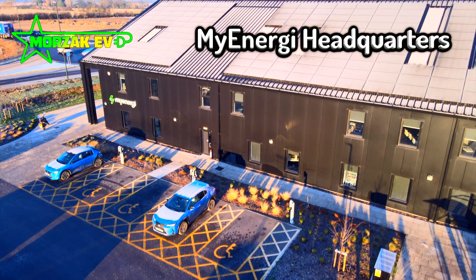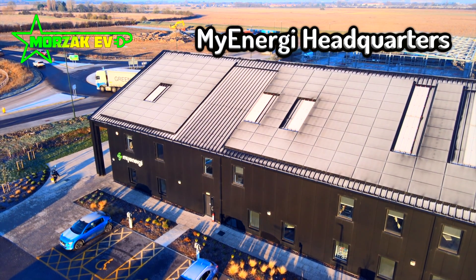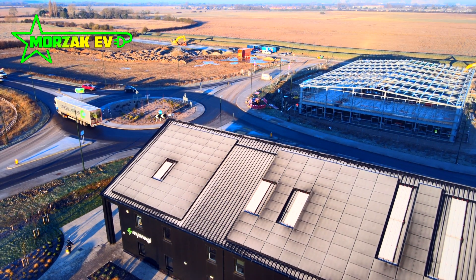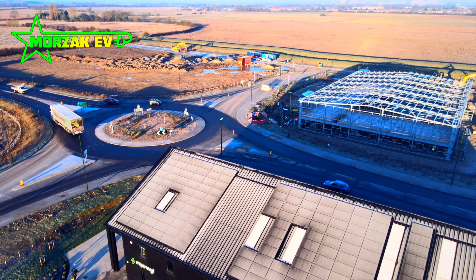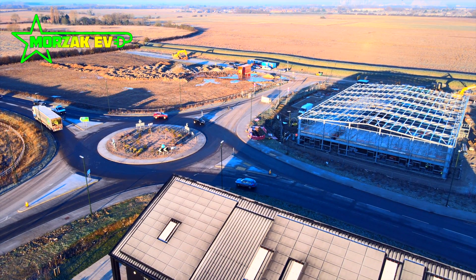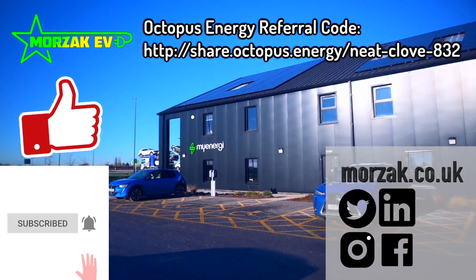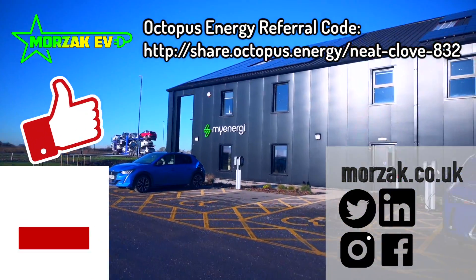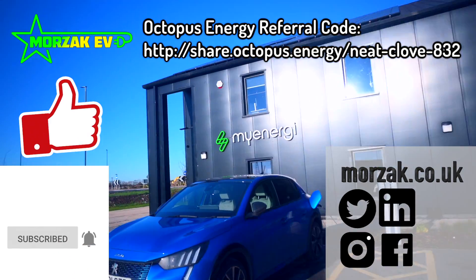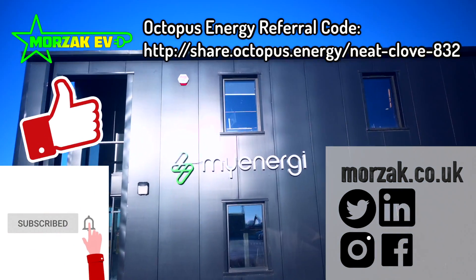As I recently attended the MyEnergy Libby training course on the new MyEnergy battery system, I thought it'd be a good idea to take you through what we learned on the training, show you some footage of what we managed to record on the day, and take you through the specifications of the inverter and battery system itself. Make sure you check out our Octopus referral code to get £50 credit on your Octopus account when you sign up, and check out our other social media channels — like and subscribe to get notifications of our future videos.